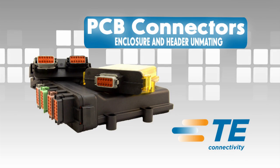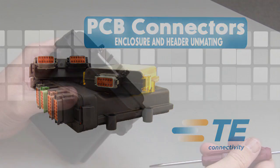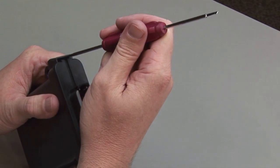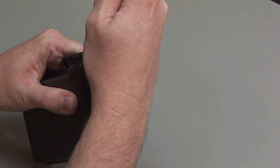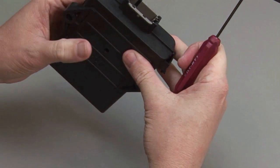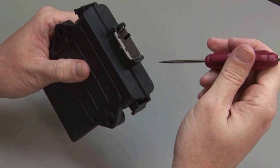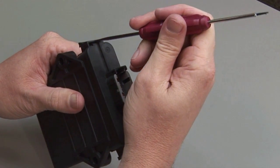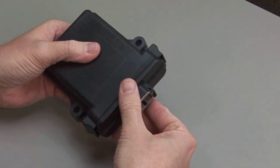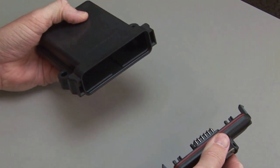Enclosure and Header Unmating: Unmating an enclosure and a PCB header assembly requires a screwdriver. Insert the screwdriver between the header's locking tab and the enclosure. Using the screwdriver, depress the locking tab on the header to release it from the enclosure. Repeat this process on the locking tab on the other side. Pull the PCB header assembly straight out of the enclosure.